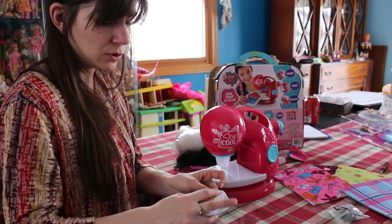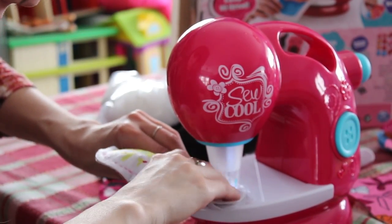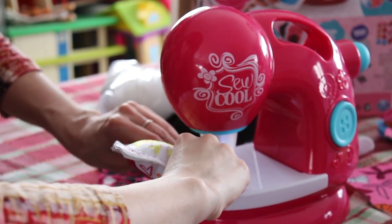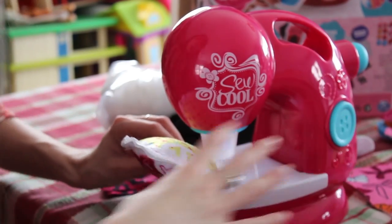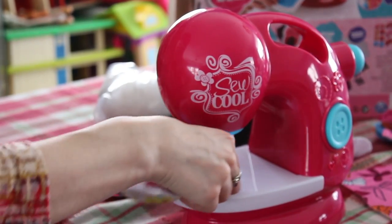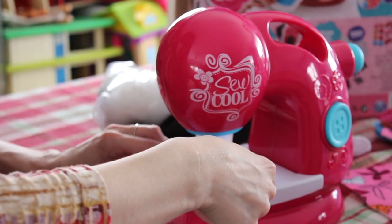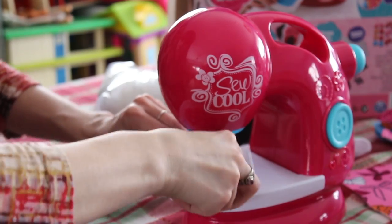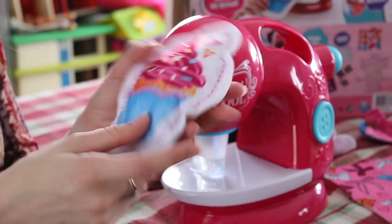I'm going to go from two to one. Oops, I missed a spot — but if you miss a spot, it's super easy. All you have to do is go right back under there. Here we go! And then it's good!